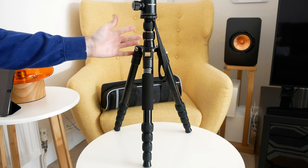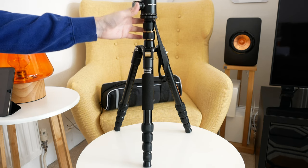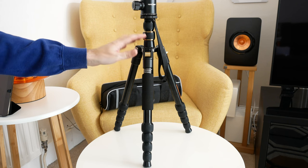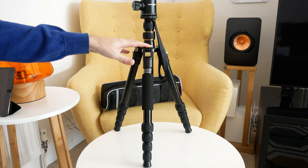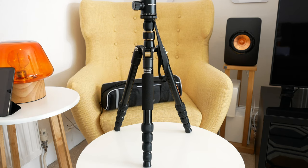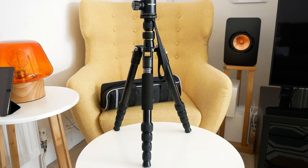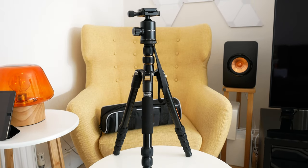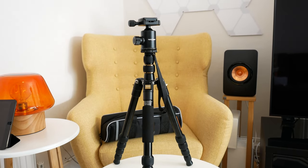If you want a good tripod support with an included ball head as well, then this is well worth considering. This is the K&F Concept TM2515. I'll leave a link to where you can pick up one of these for yourself down in the video description. Thank you very much for watching. I really do appreciate it. And if you like this video, don't forget to hit that like button and subscribe. I'll see you in another video very soon.